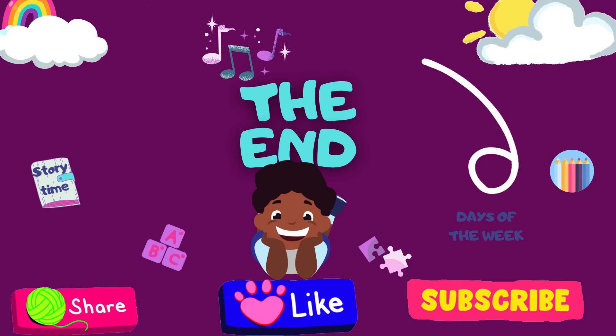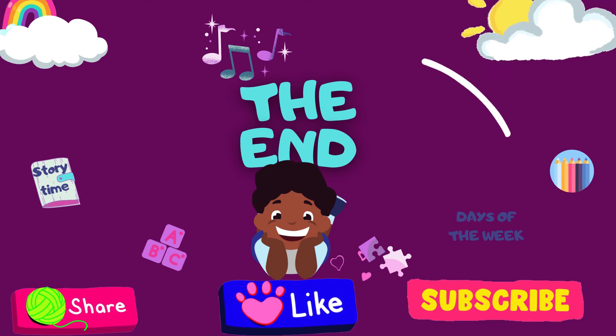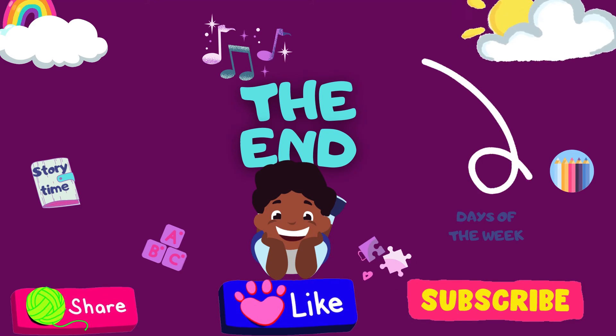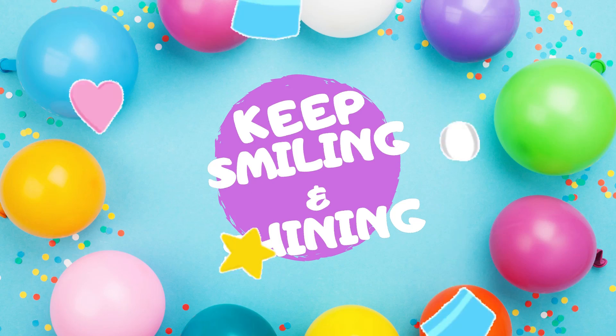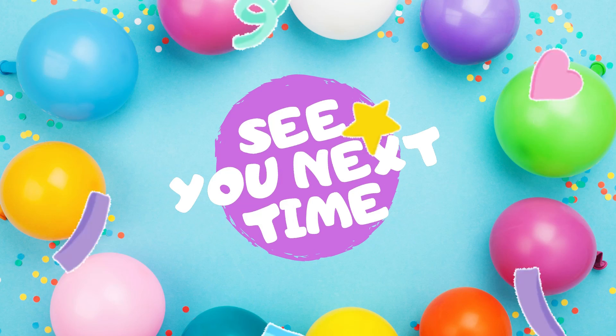So, the end. Thank you for watching Storytime Haven. Remember to share, like, and subscribe. Don't forget to keep smiling and shining. See you next time.